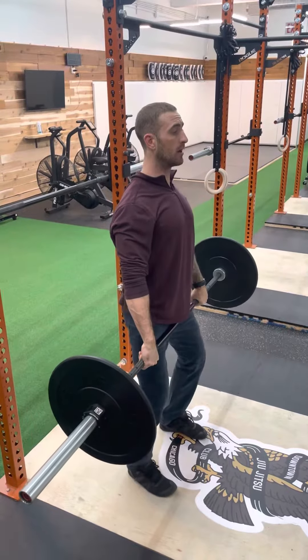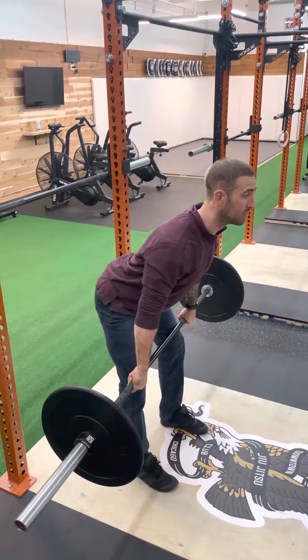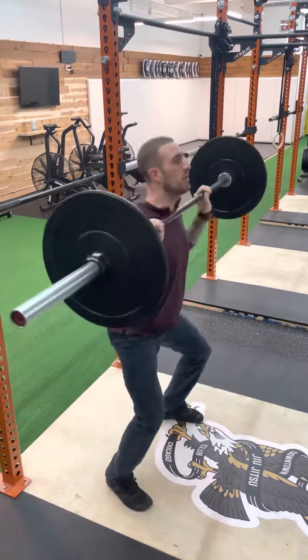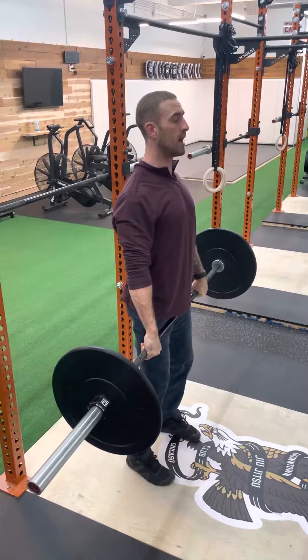Back down, unlock, hips and knees back. As we turn the bar over, my feet are going to move from my pull stance to my squat stance. Stand up, shrug, pull, shrug, pull down. Then we'll reset to the middle between each rep.